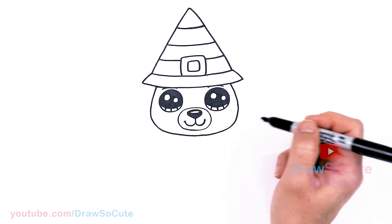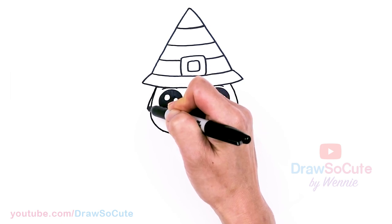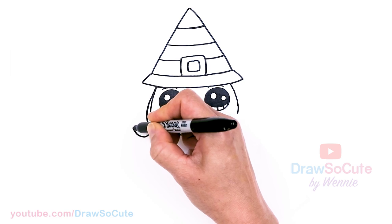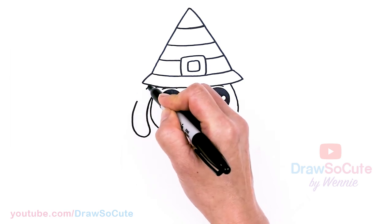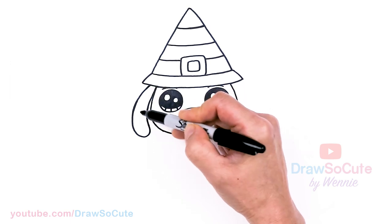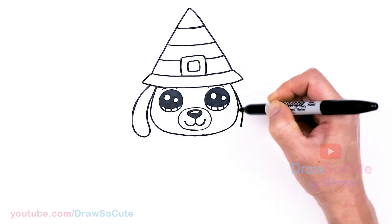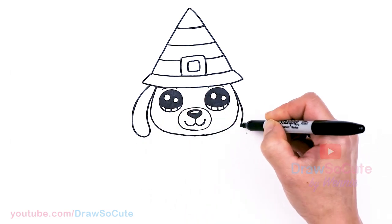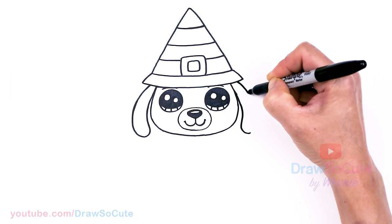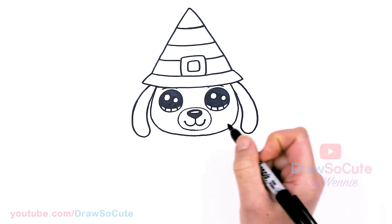From there let's draw the ear — so we know this is a puppy for sure! We're going to draw little floppy ears today. Come over here, bring this down, round it off and bring it in — something nice and simple, a little narrower at the top and wider at the bottom. Same thing on the other side, making sure it's about the same length.